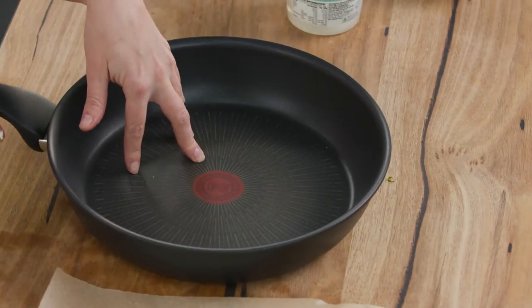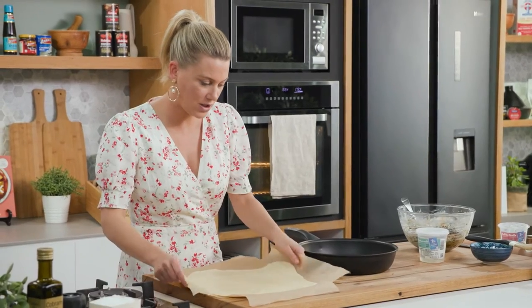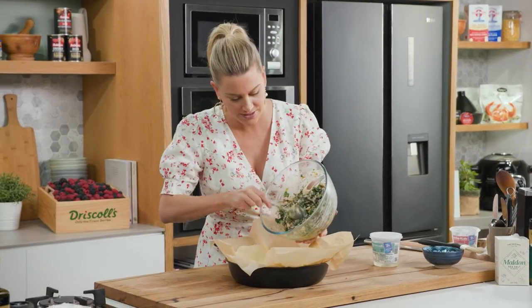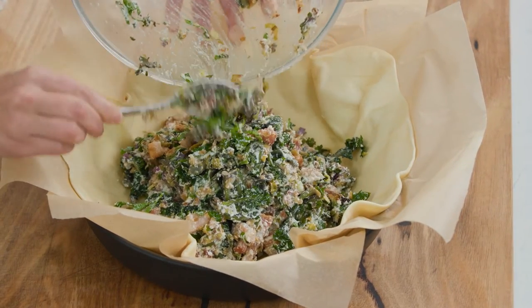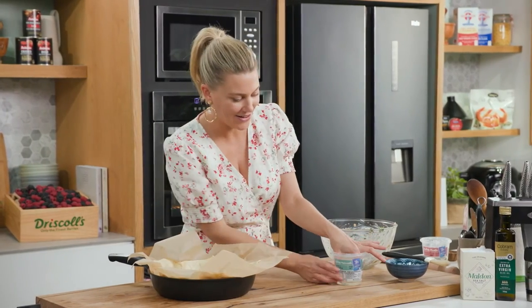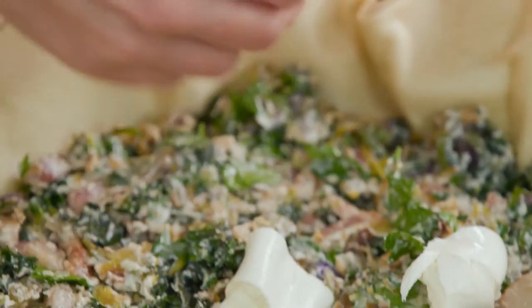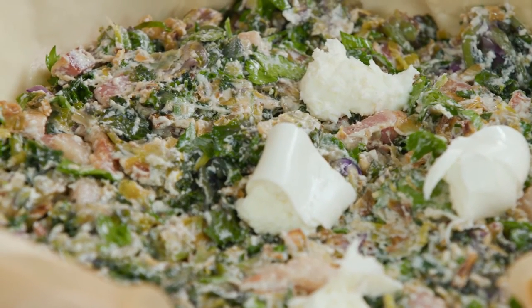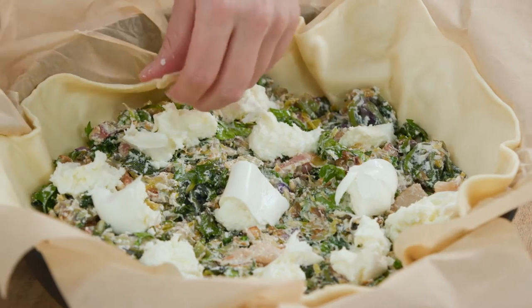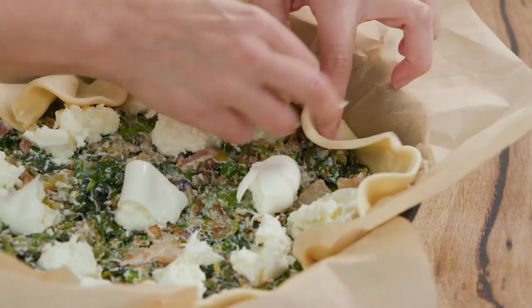We'll get our pan — it is non-stick but I'm going to use the baking paper too, which will make it so much easier to demould. In with our pastry, and what we're trying to do is just nestle it in. We'll now add our mixture and cover it completely. Spread that out nice and evenly. I love buffalo mozzarella, so with one ball of mozzarella we're going to tear it right into the ricotta mixture — nestle it in, so when this cooks you'll get pops of melted mozzarella. Now we're just going to take the sides of the galette and roughly fold it on itself towards the centre to form a really lovely crust.